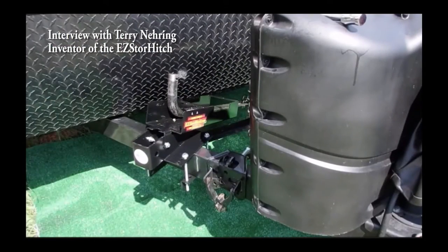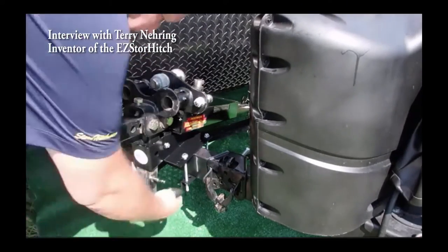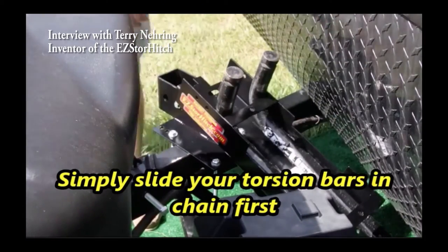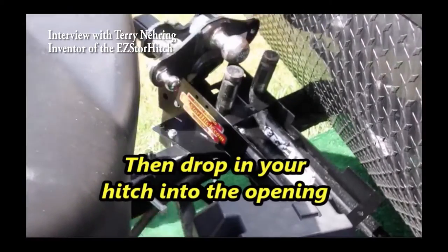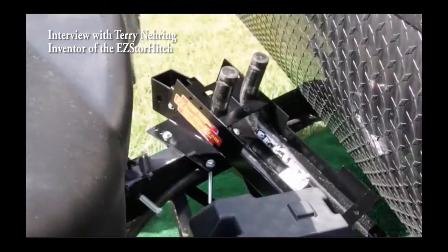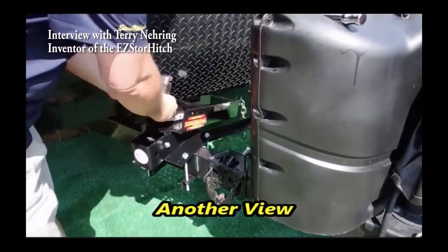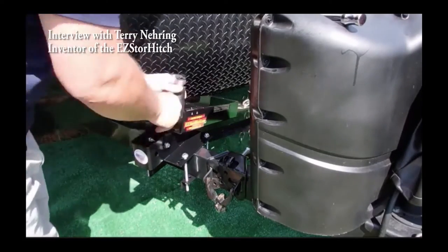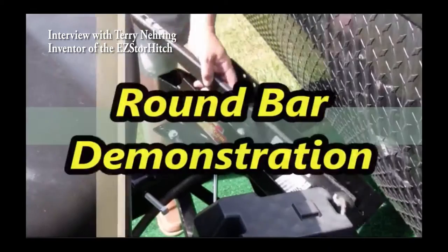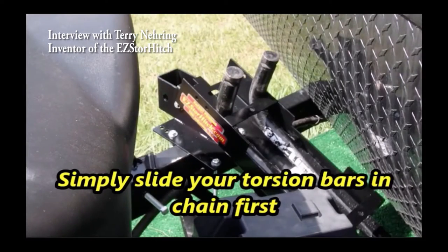How did I come up with the idea? When I bought my camper, I bought an equalizer hitch, and anybody who's got one of those knows how heavy they are. When I got done camping, I took the hitch out, took the bars off, and tried to figure out where to keep them. I didn't want to haul them home, so I looked in the storage compartment — but we already had chairs, kids' toys, everything we wanted for camping. I said, well, I can't put it there, and plus it's all greasy.